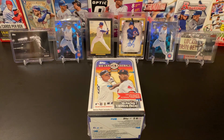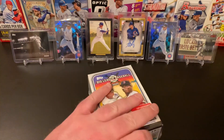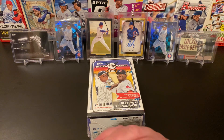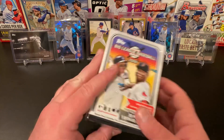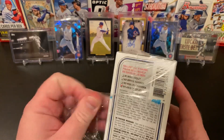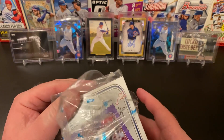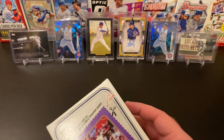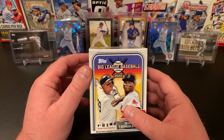Without any further ado, let's get into this blaster of 2020 Big League. I don't know about you guys, but it seems like things are slowing down. Baseball season's winding down, and just not a lot of new product. Flippers and all those folks are out there buying everything up. I went to Target this morning to see if they had anything, and they were very well stocked on Allen and Ginter. I passed on that — just not my thing this year.